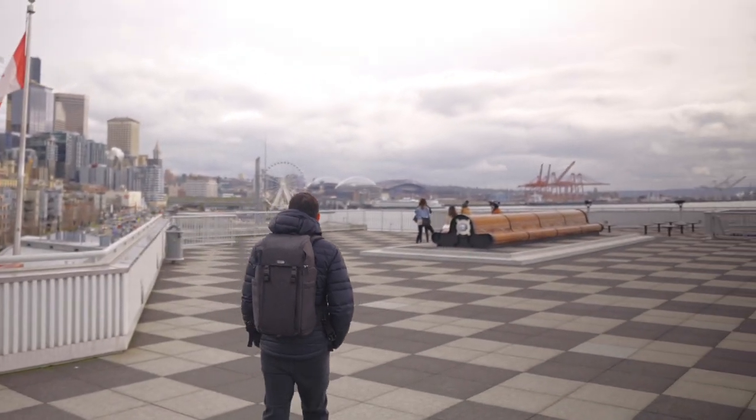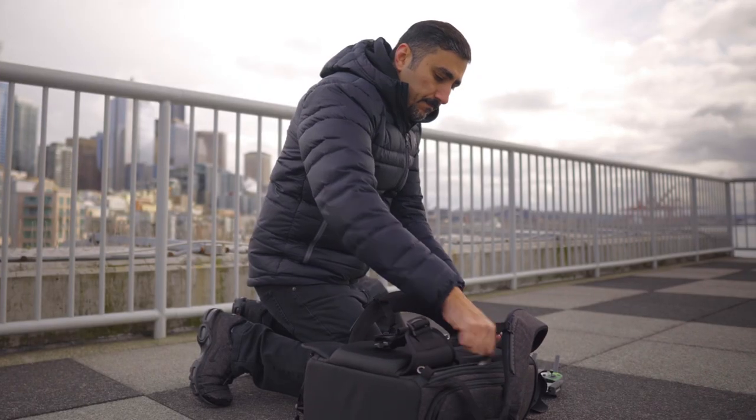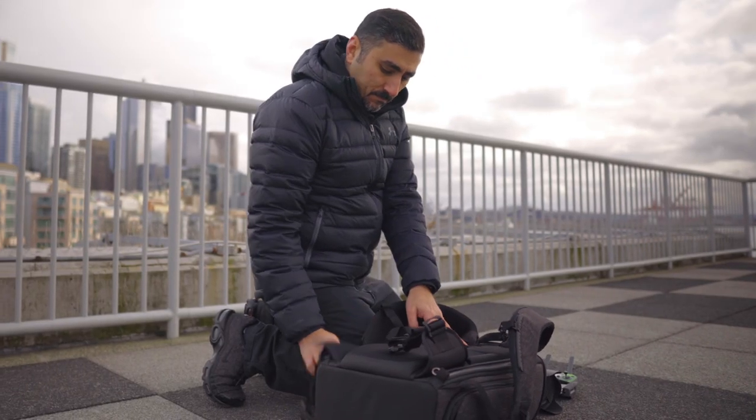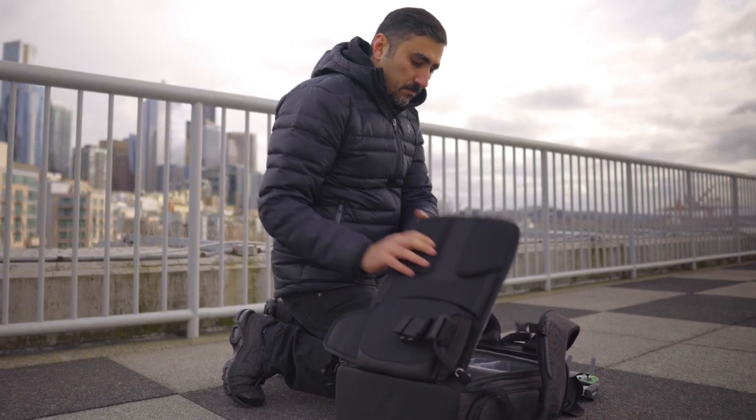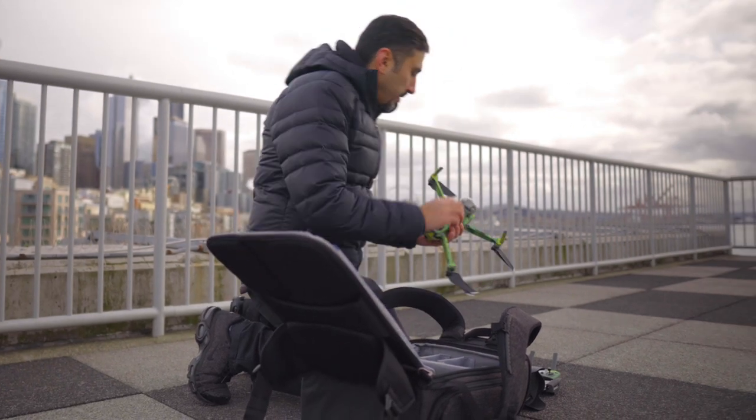Some of the highlights of this bag: it has three-way access. You can get at it from the back, you can get at it from either side, and it has a lot of awesome refinements and that famous Think Tank high-quality design.